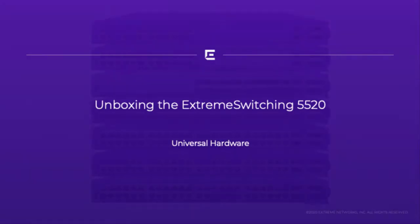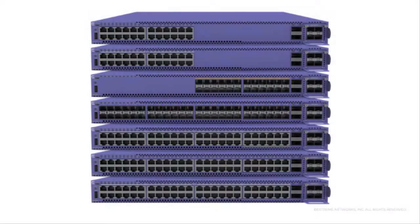Hello and welcome to the unboxing of the Xtreme Switching 5520 series. The 5520 series is a high performance universal edge and aggregation switch platform. The 5520 series universal hardware offers a user selectable choice of Xtreme's flagship switch operating systems.